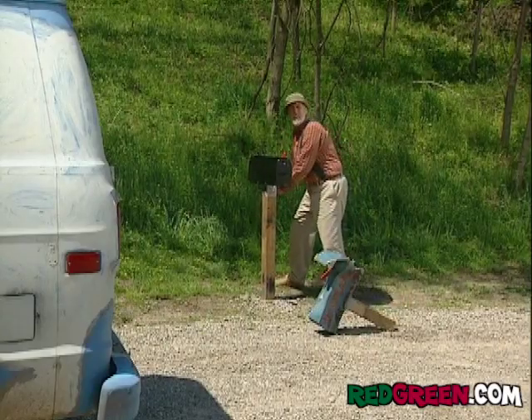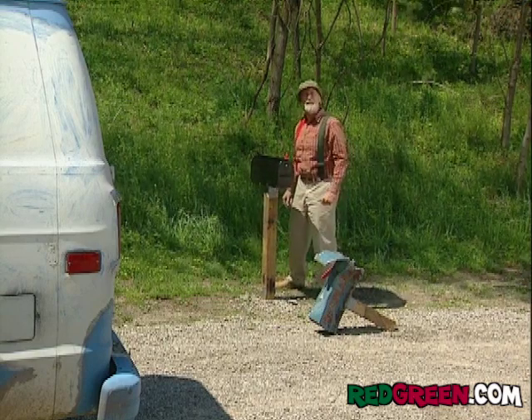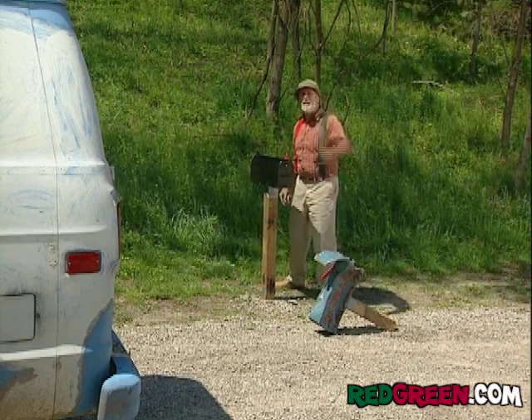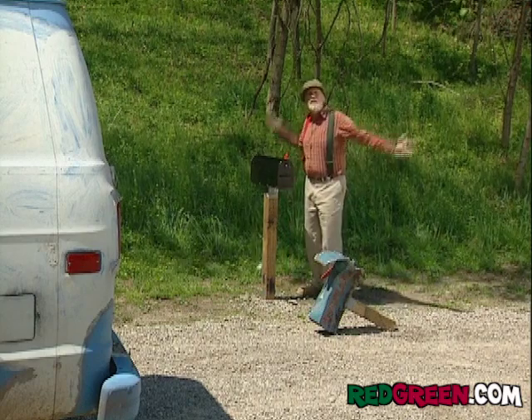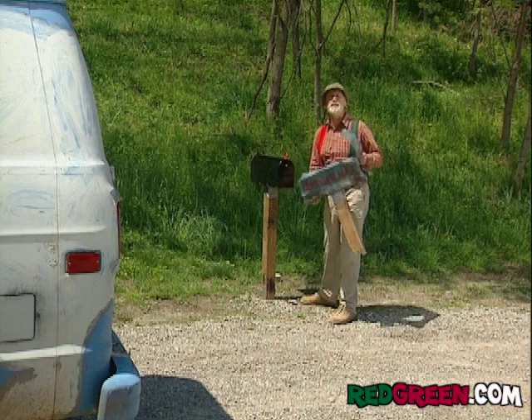I'm coming home from the lodge the other night, and this guy's heading at me with his high beams on. So I flick my high beams a couple of times, but he keeps drilling into my eyeballs like laser surgery. I couldn't see where I was going. Luckily, nobody was hurt — except the postal system.